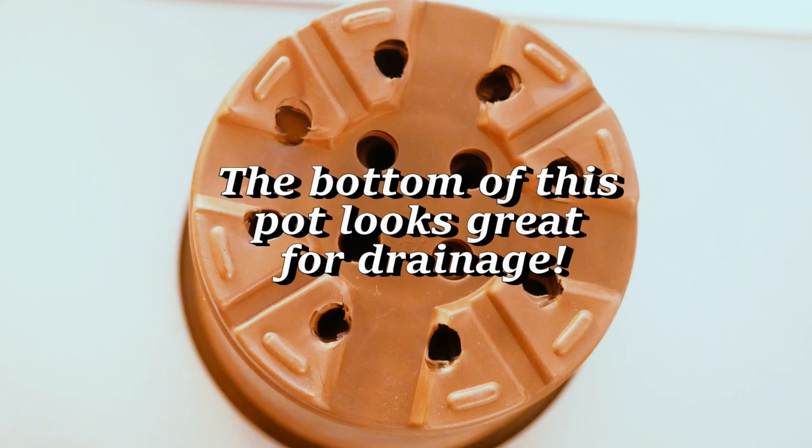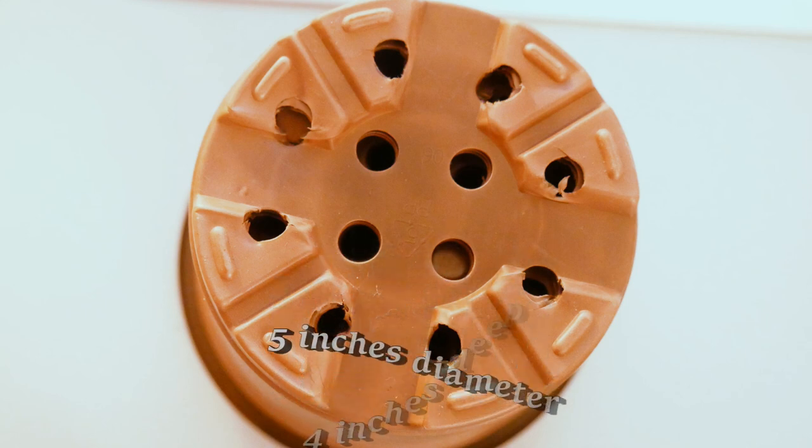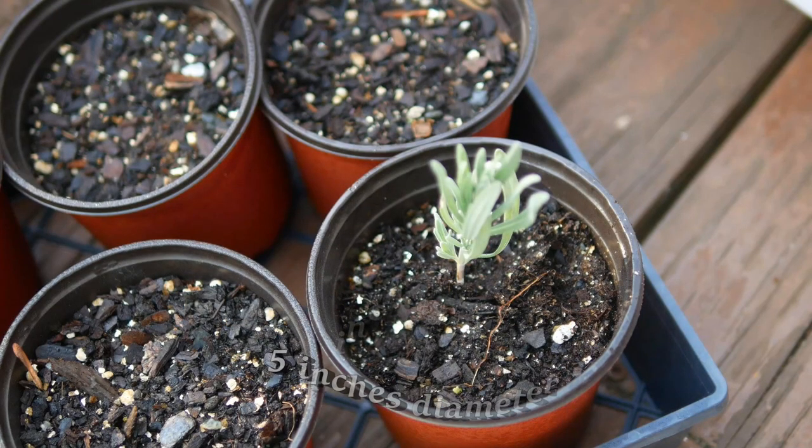Make sure you're using a cup that has really good drainage — that is very important. The pot I'm using is five inches in diameter and four inches deep. I found this as a seasonal item at Dollar Tree, though I'm not sure if they carry them this year. You could also use a little plastic cup from the grocery store and put some holes in it.